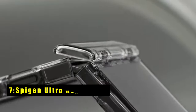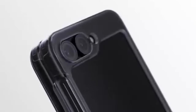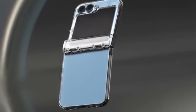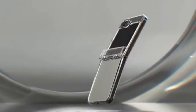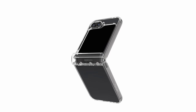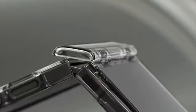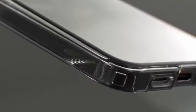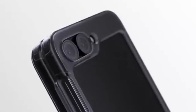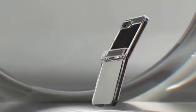On number 7 is Spigen Ultra Hybrid Pro. The Spigen Ultra Hybrid Pro for Galaxy Z Flip 6 offers a perfect blend of durability and sleek design with its hybrid structure of PC and TPU, enhanced by air cushion technology. The case maintains a lightweight and slim profile, featuring a premium matte finish coating. Tactile buttons provide solid feedback and easy pressing, ensuring a seamless user experience. The scratch-resistant PC material keeps the phone lightweight and pocket-friendly, making it an excellent choice for those seeking a stylish yet robust protective case.